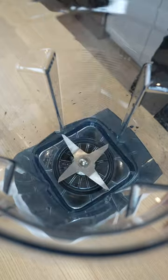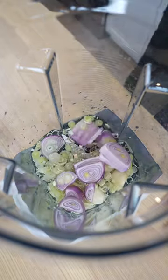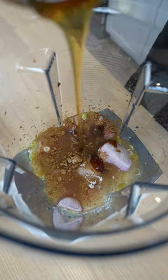In a blender, add water, lemongrass, garlic, shallot, salt, sugar, five spice powder, a little bit of MSG, oyster sauce, honey, and blend it all together.